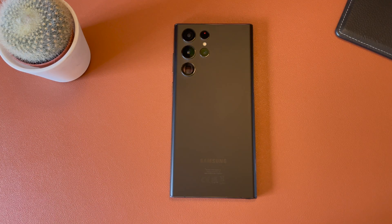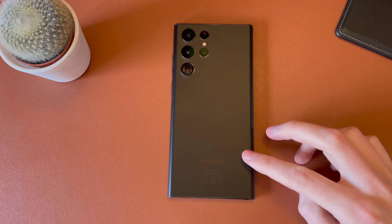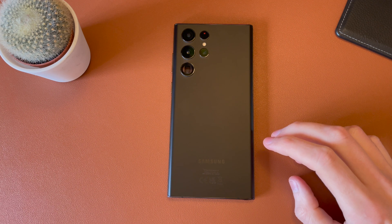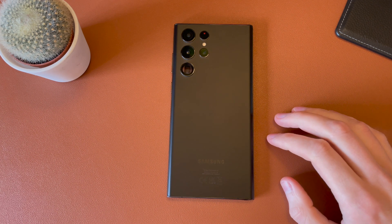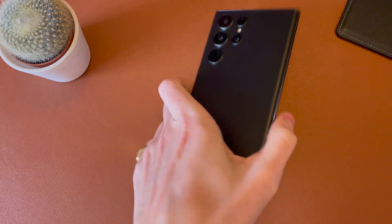Hey guys, Jack here. Welcome back to the channel. Hope you're doing well. This is another quick and simple video showing how to activate VoLTE or 4G calling on the new Samsung Galaxy S22. This applies across all the models from the S22 to the Plus all the way up to the Ultra. It will be the exact same process. So if you need to get high quality calls, HD calls on your phone, this will show you how to do it.